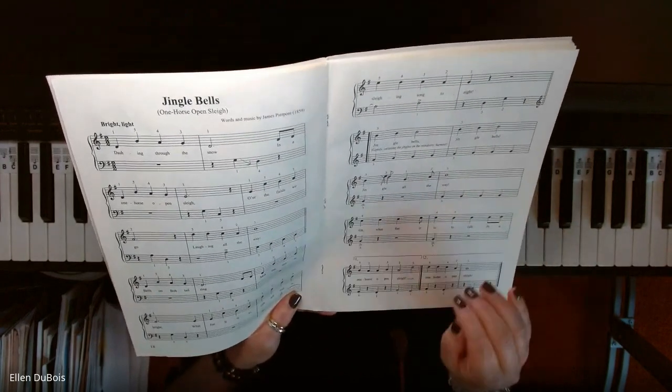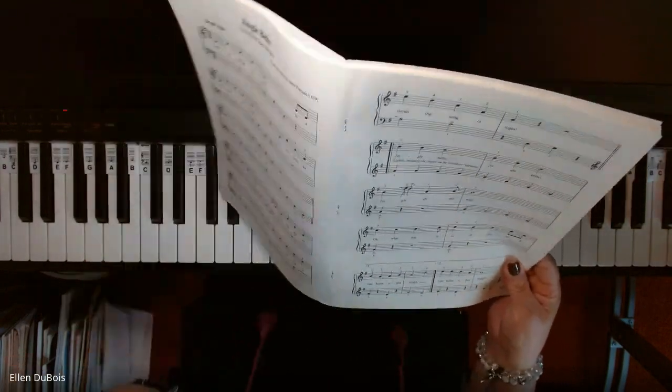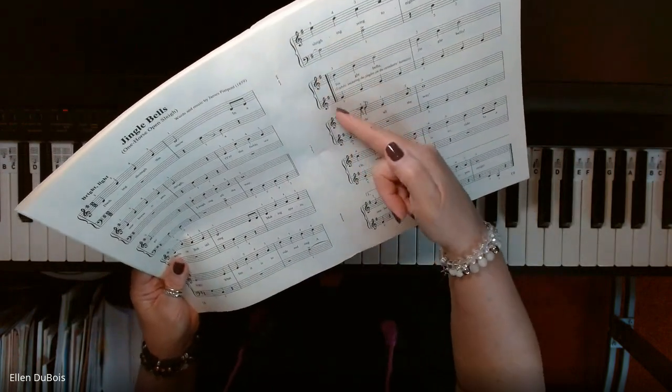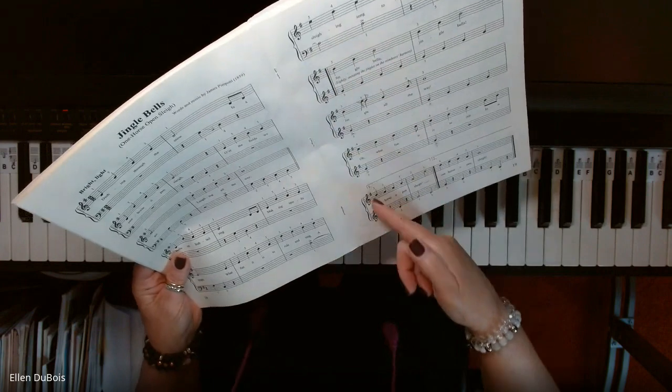Now, Jingle Bells — I'm going to slow this down a bit, and there are a couple reasons for it. On page two, you switch to all treble clef for the last four lines of the song.